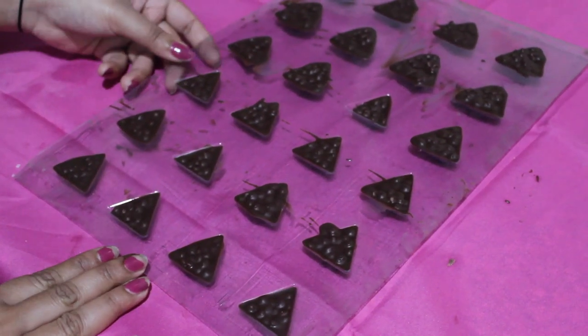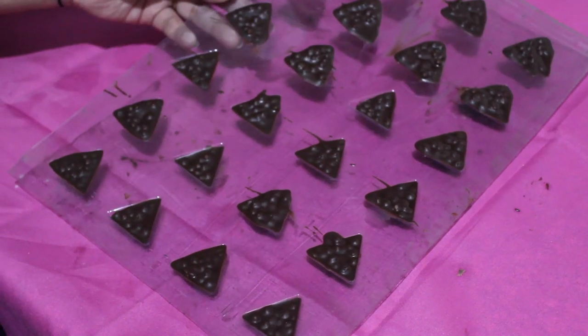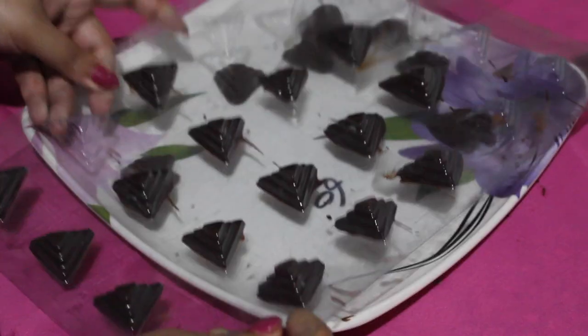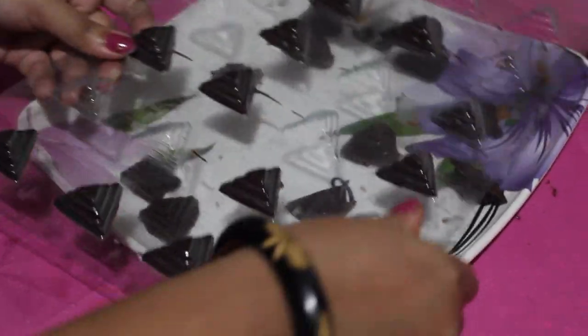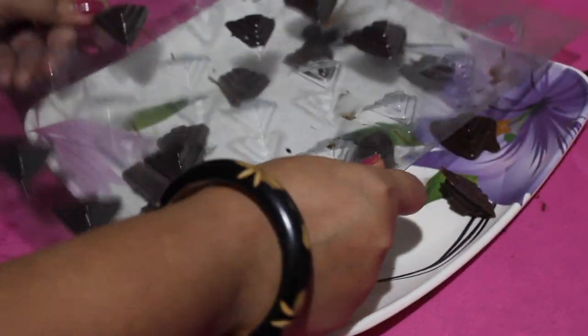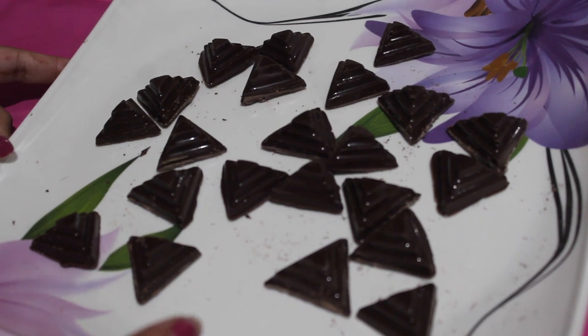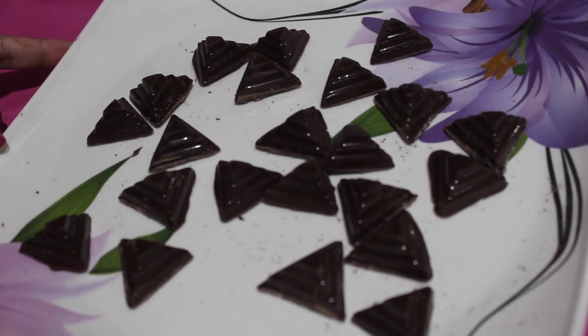It's almost 15 minutes now and we have removed it from the refrigerator. Now we will unmold them. We have unmolded these and will serve them. You can also wrap them if you are gifting them to someone.